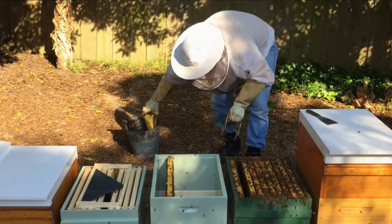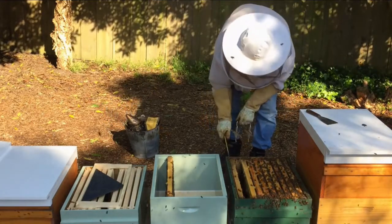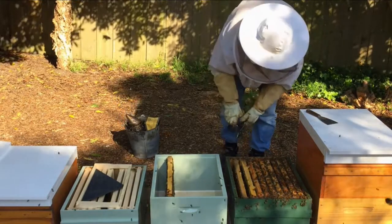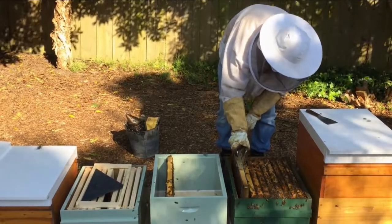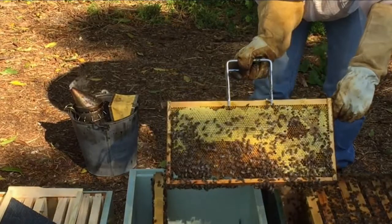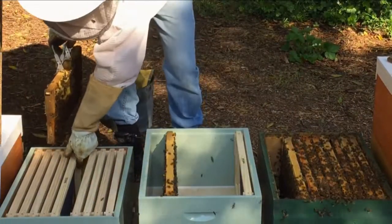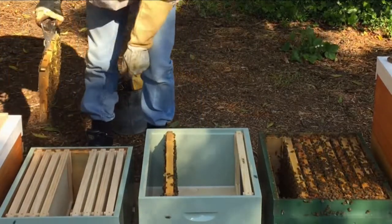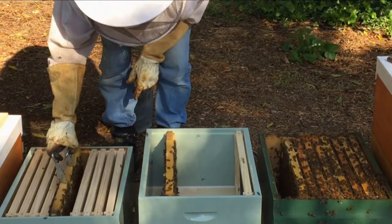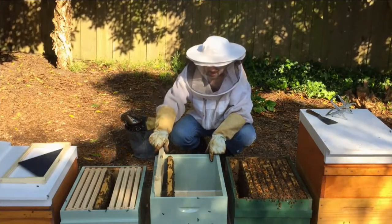Now we'll check the side frame and move that out from the edge. We can see there's honey and nectar on that frame, so that frame will be going up to the top of the box — the second box. So we'll get our OSBN frame and move that onto the outside edge to open up the sides of the brood nest.